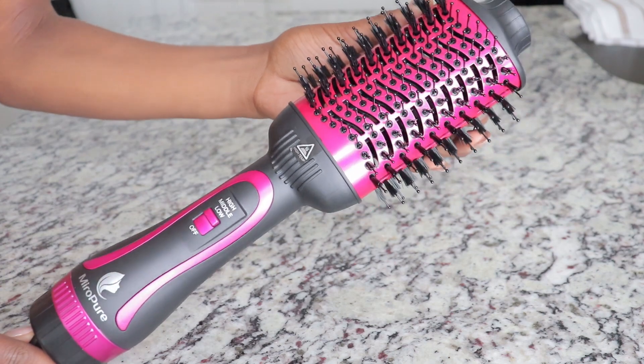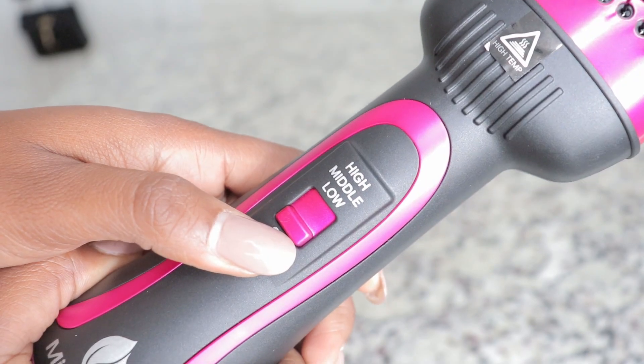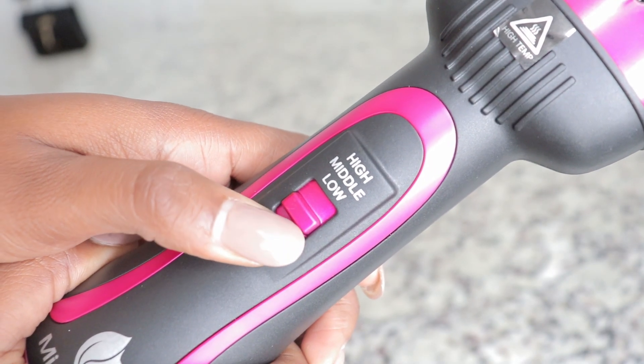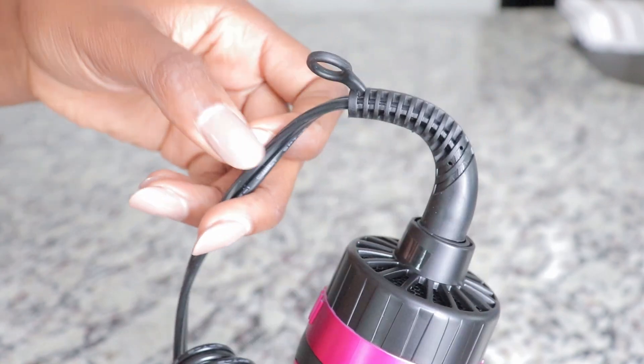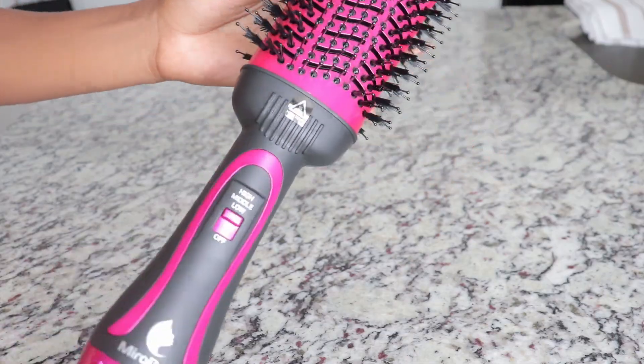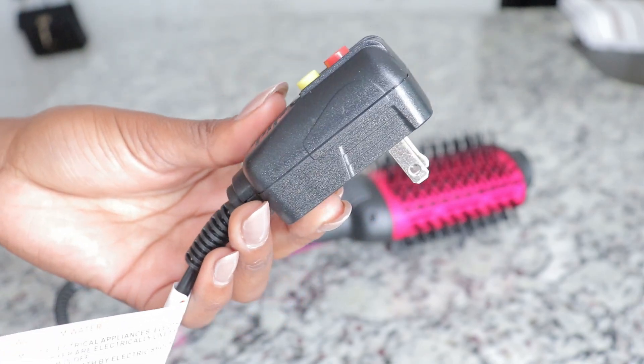The hot air brush offers three temperature settings — low, medium, and high — with a variation between two speeds. With a lightweight body, the power line can be rotated 360 degrees, avoiding wire distortion while using, with the end being attached to an ALCI plug for your safety.